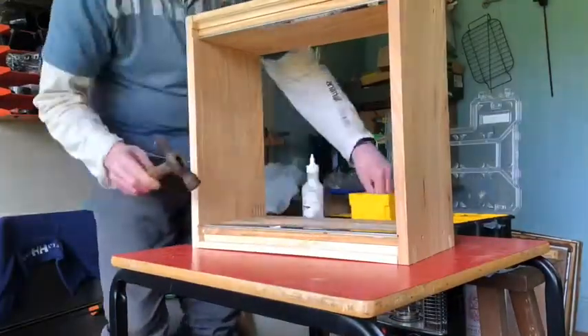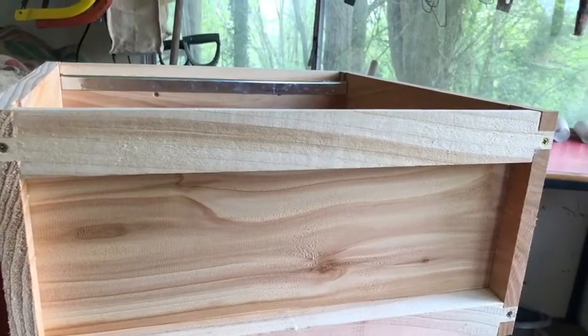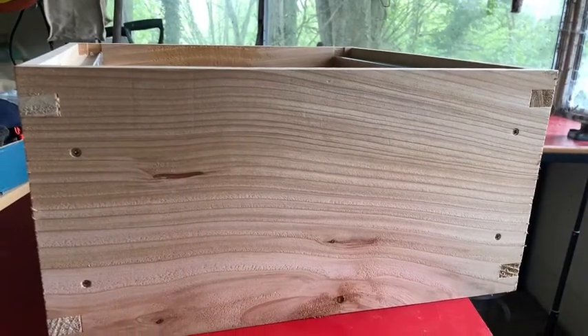Now I'm putting on the runners for the frames. Here's the side panel that shows the screws in the lugs — that's important. And here are the screws that go into the side panel to hold in the panels at 90 degrees.